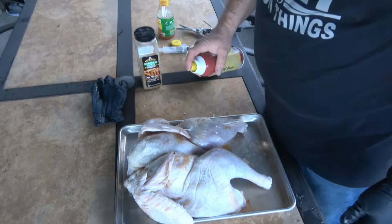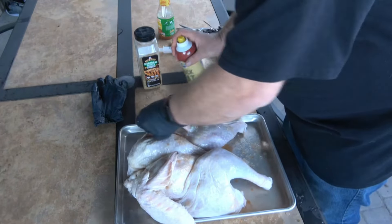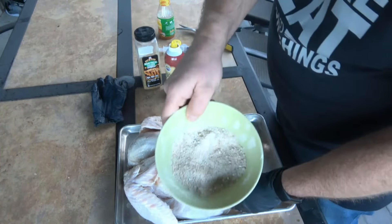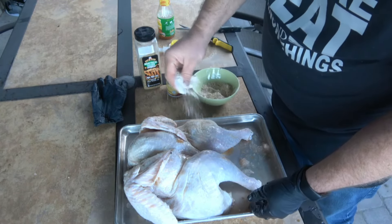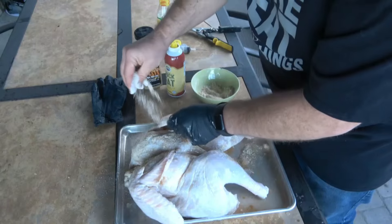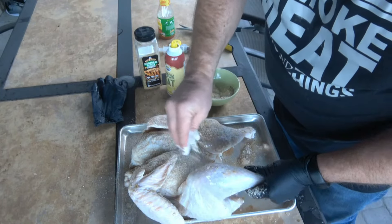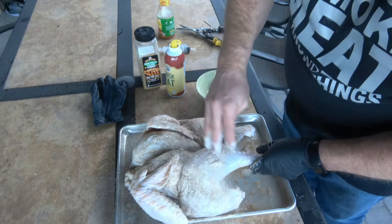Next thing we're going to do is duck fat. What the duck fat does is it helps to crisp up this skin and helps our rub to stick. If you've never used duck fat before, give it a try - it really helps with getting your skin nice and crispy. There's two tricks I use to get my skin crispy: one's the duck fat, and the other is I've mixed a couple tablespoons of cornstarch in with my Montreal chicken seasoning. That helps the skin to dry out and crisp up. After we get this seasoned up, we're going to let this thing sit in the fridge for a couple hours, and that's going to help that skin to dry out as well. Then we'll get it on the smoker.